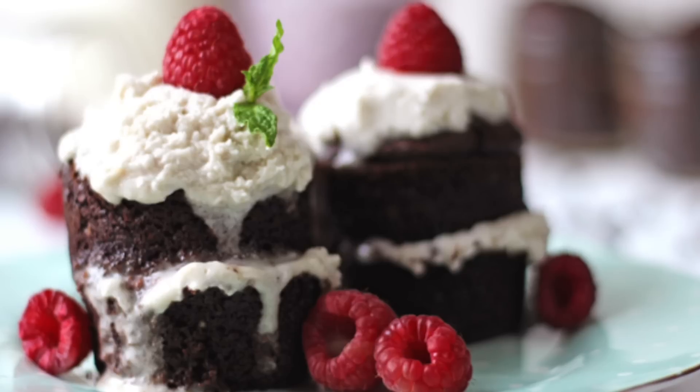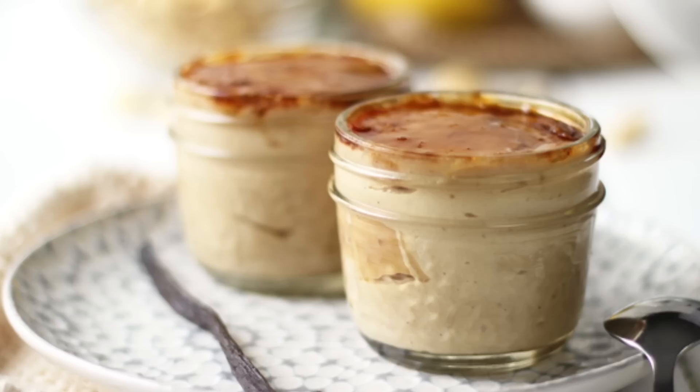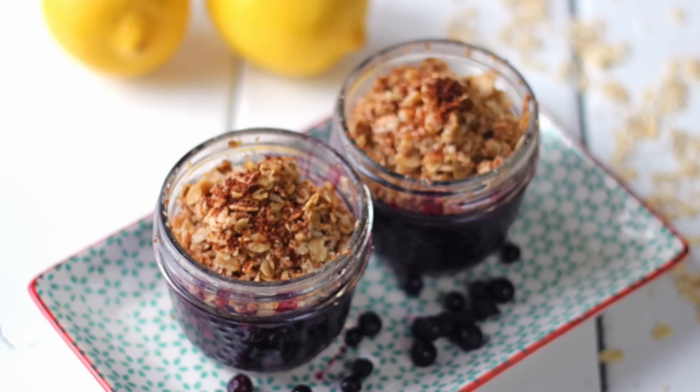Over on my channel we made a double chocolate cake, a creme brulee, and a blueberry lemon crisp — and all three of them are vegan friendly, gluten free, and really delicious! Make sure to check that video out because the desserts we made were amazing. We hope you guys enjoyed this collab — we love you very much and we'll see you very soon. Bye!